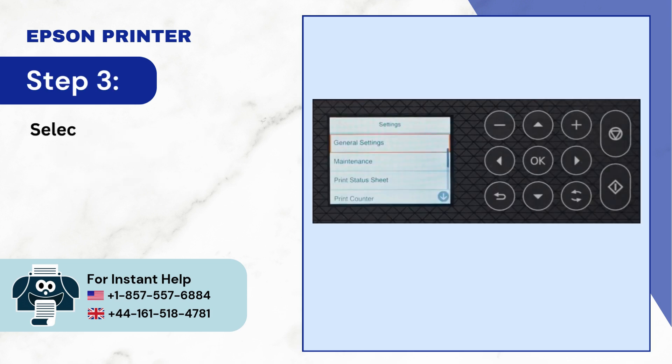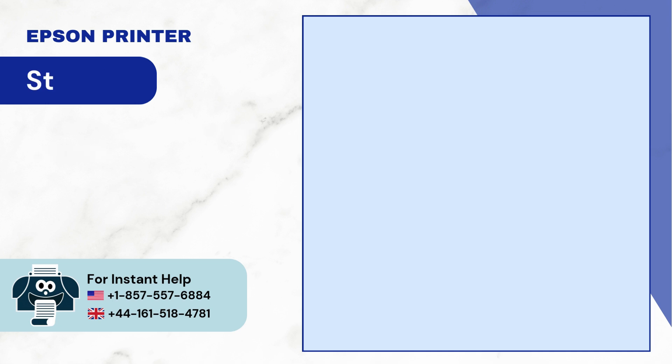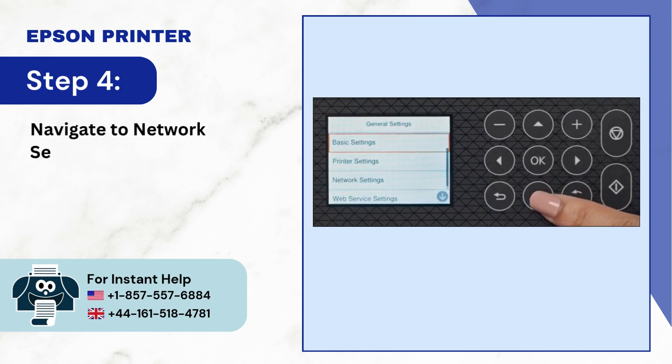Step 3: Select general settings and press OK. Step 4: Navigate to network settings and press OK.